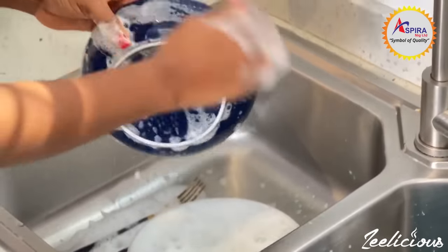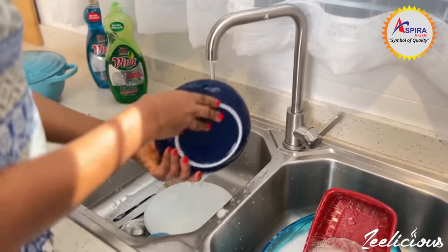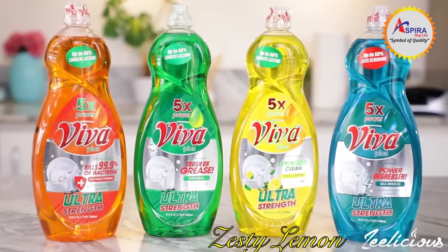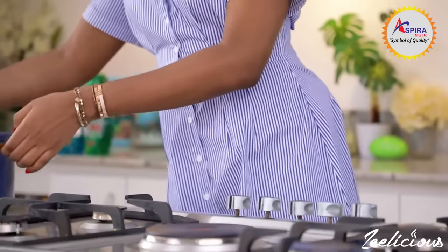And then of course it is very soft on the hands and smells absolutely amazing. It comes in four different variants: the original, sea breeze, antibacterial, and the zesty lemon variant. So it's also a great way to add some color to your kitchen.